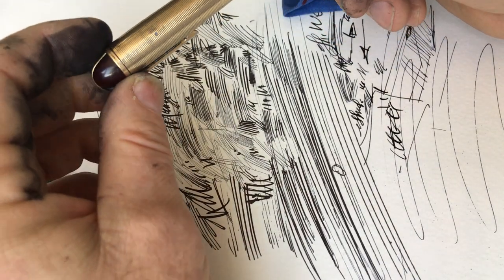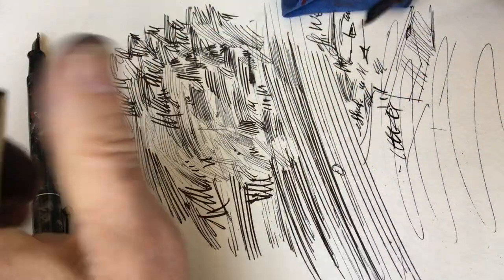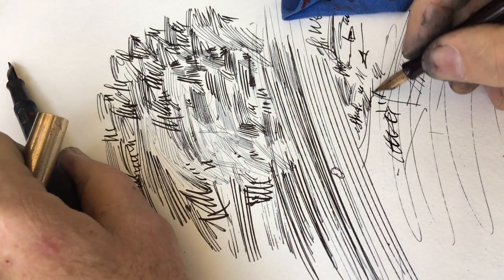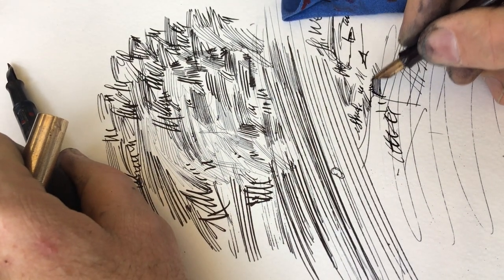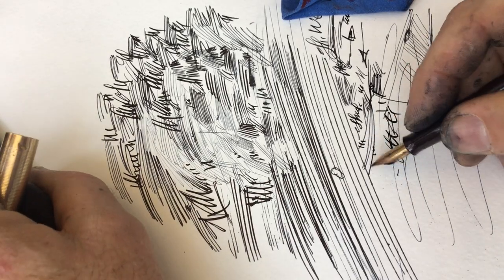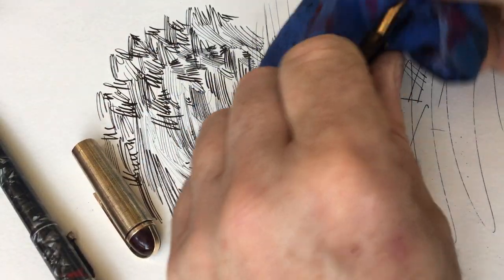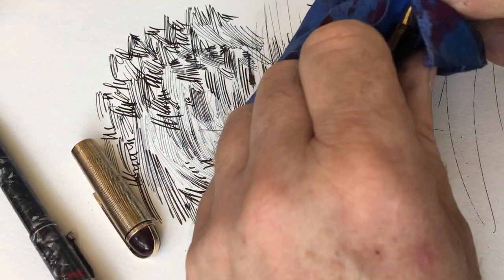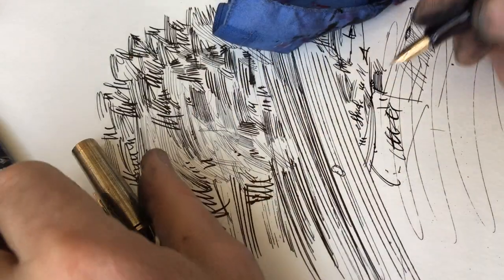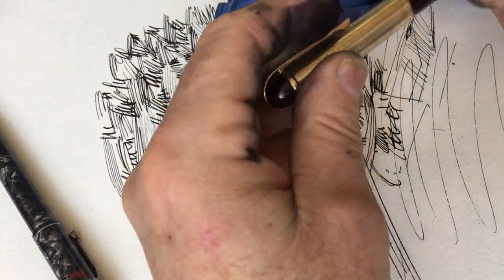It's easy to do for me when I'm using the pen myself. It's a little hard to predict how it's going to work with someone else. Now if they're across the table from me, yes, I can figure it out usually. If they're in another country and I have to send this to them or explain over the phone how to do it themselves, it's a little bit harder.